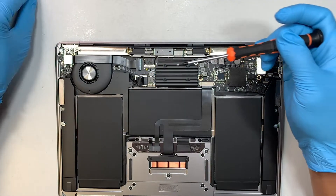Put a little bit of pressure in the center and lift it straight up, wiggling slightly. Then put the Wi-Fi antenna aside.